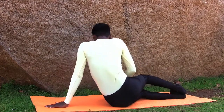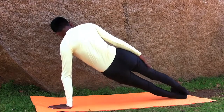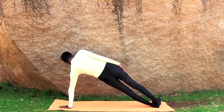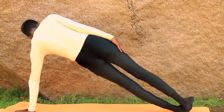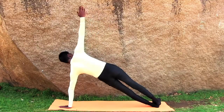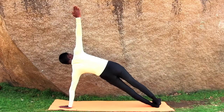Press your left palm on the floor and lift your hips and legs to an inclined position, supporting your body weight on your left palm and feet. Keep your legs together with your right foot on the left foot and stretch out your right arm upwards. Hold the position for a few seconds.